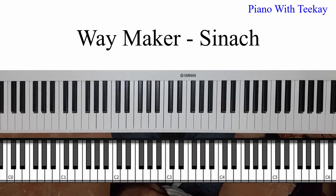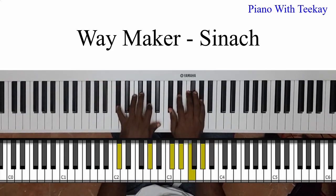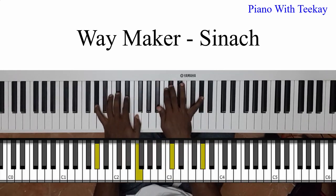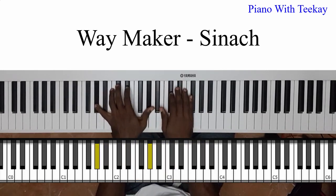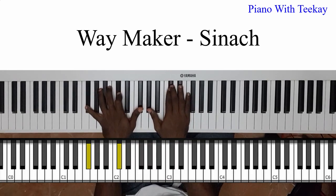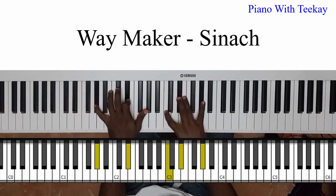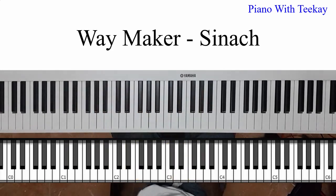So the song goes: 'You were here moving in this place, I worship you, I worship you.' And 'You are here' — sorry, I'm also getting into playing it, it's not that easy. 'Moving into every life, I worship you.' That's the basic progression: 'I worship you.'